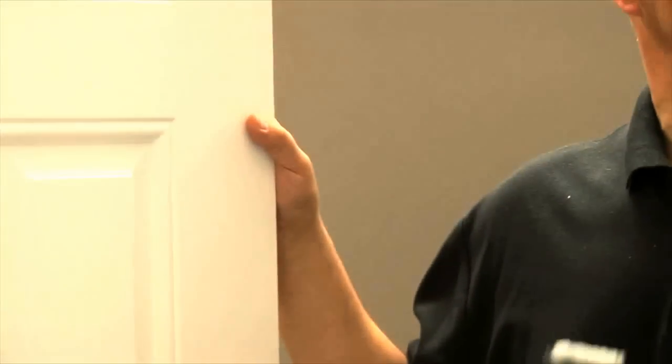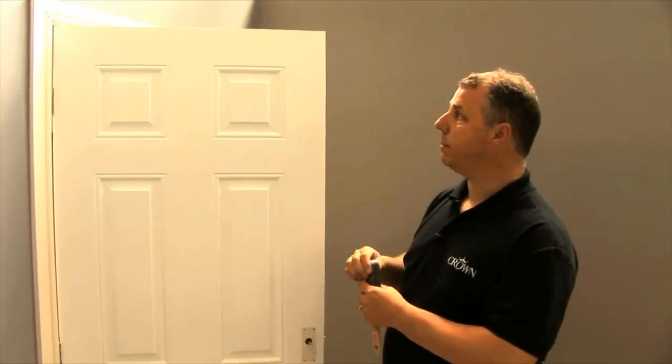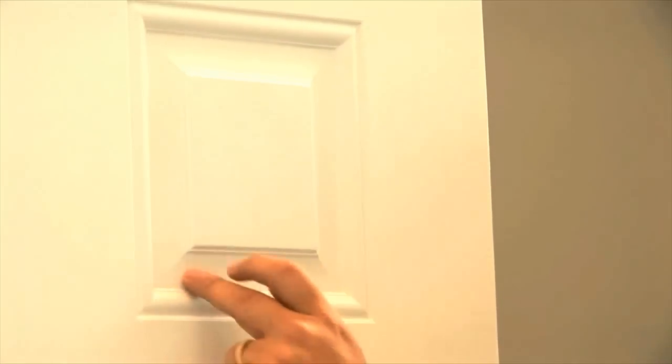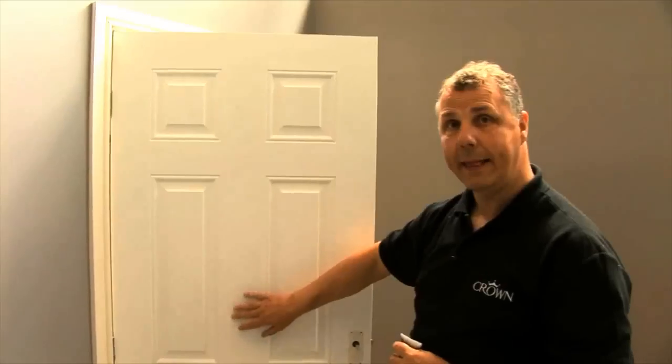Let me show you the sequence and the order in which to paint a panel door. First thing we do is paint the edges and the top. Once you've painted those, we're ready to paint the actual door itself. First thing I'd do is paint all the mouldings and the recesses and the flat bit. Once you've painted each of those, you're then ready to move on to the next piece, which is the pieces in the centre.